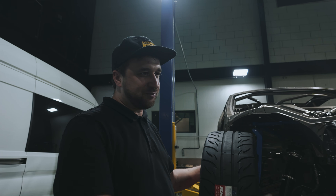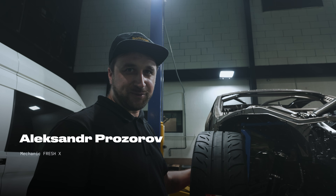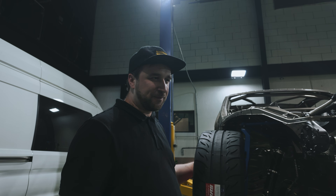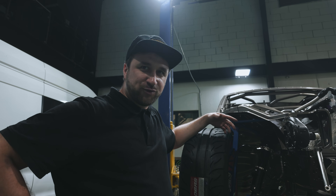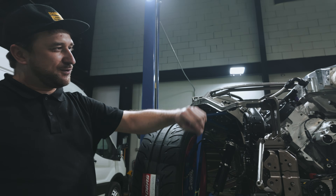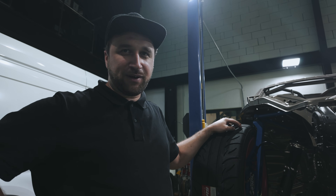We'll finish this task and then start installing the brake pads so the car can stop. But first we need to bleed the braking system. Inside the brake system circuit there is brake fluid — it's a fully sealed system — so we need to fill the entire system with fluid and remove all the excess air. That's called bleeding the brakes.